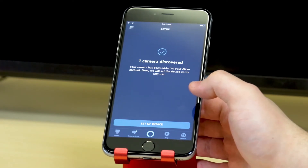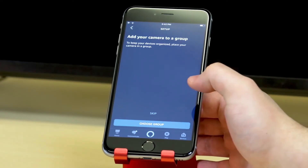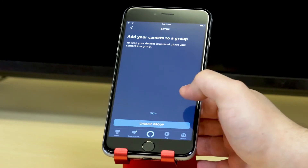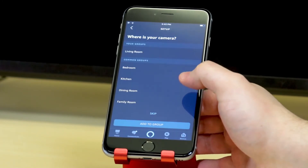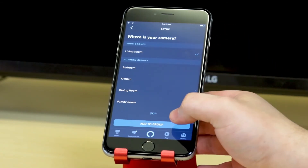Once the devices are discovered, the cameras will be listed in the devices tab. If you want to add your Zimoto cameras to specific rooms or groups you've created, simply tap on the device to add it to that room.